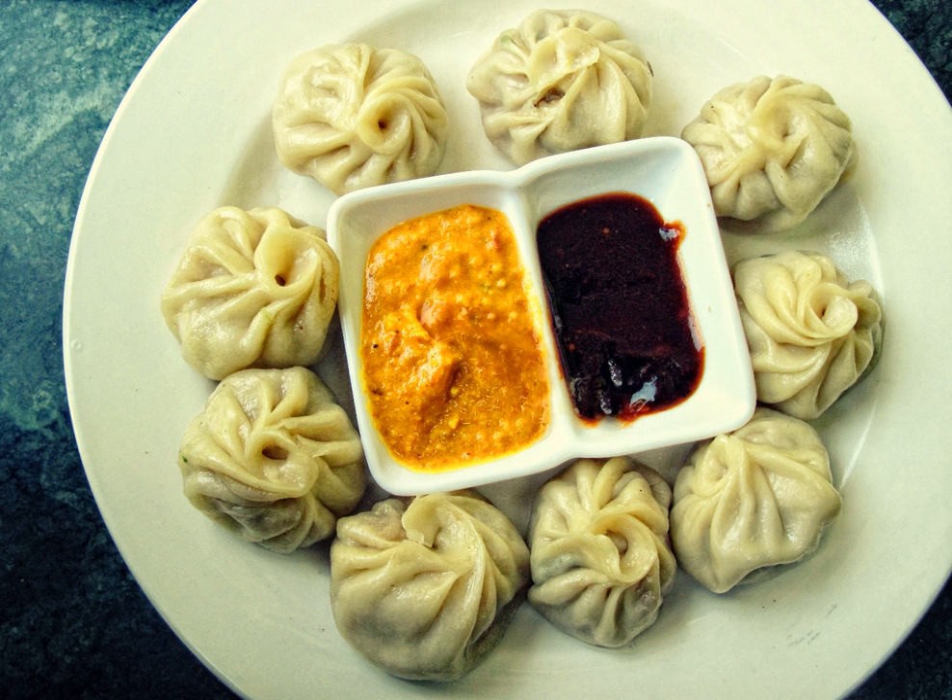Originally, the filling of the dish was typically meat, such as yak, due to the scarcity of vegetables in Tibet. However, after arriving in India, the momo was made vegetarian in the modern era to feed the large population of vegetarian Hindus.